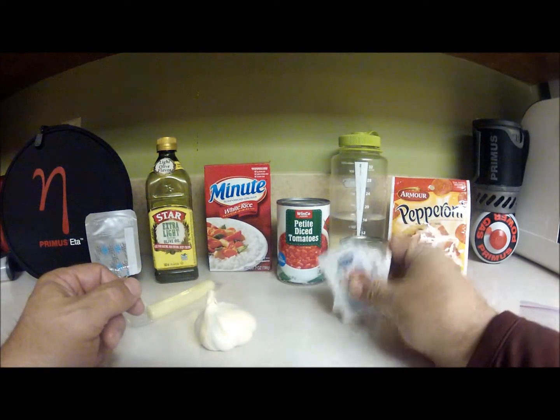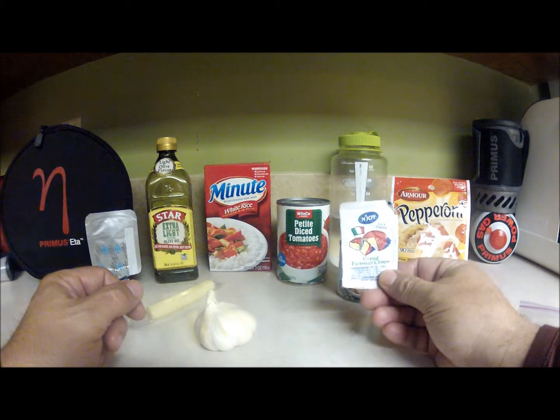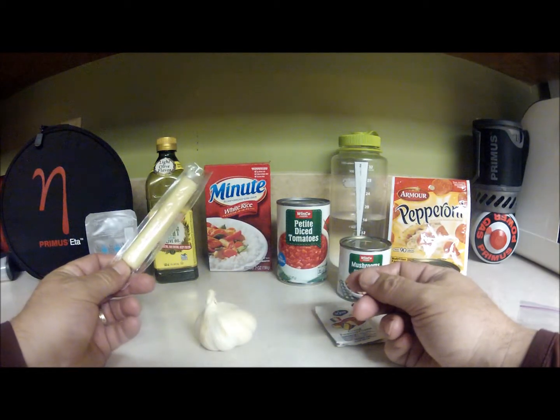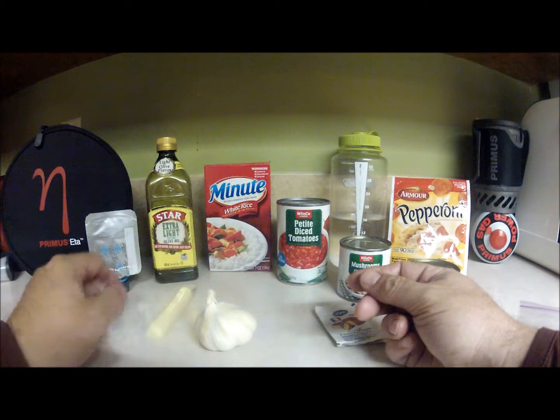We're going to use the grated Parmesan packets that we get from our pizza delivery people — very convenient. And we need a quarter cup of mozzarella cheese. It just so happens that a cheese stick from the store has a quarter cup of mozzarella cheese, so it works out pretty well.